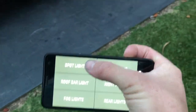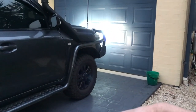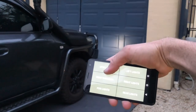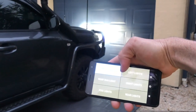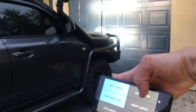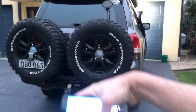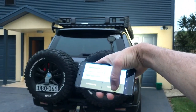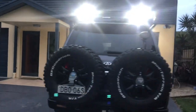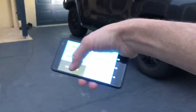We've got spotties. We've got roof bar, left lights, right lights, just camp light, rear lights — these are also set up to come on with reverse now, which they never were before. And then we've got fog lights as well.